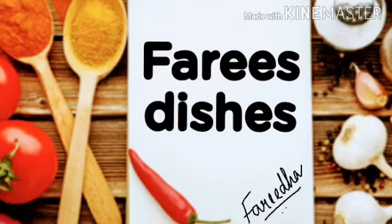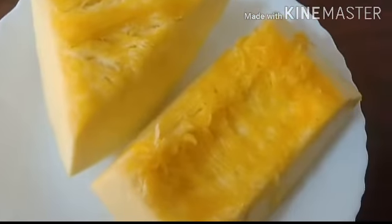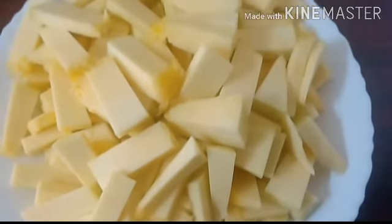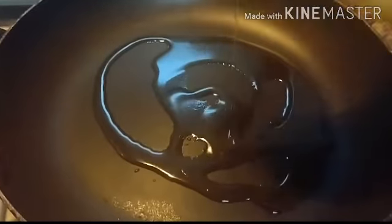Hi viewers, Assalamu Alaikum and welcome to my channel. Today I will be preparing pumpkin fry. Here I have used 1 kg pumpkin. Wash this and cut it lengthwise. Now heat up a pan and add 2 to 3 tablespoons of coconut oil, then add the pumpkins.